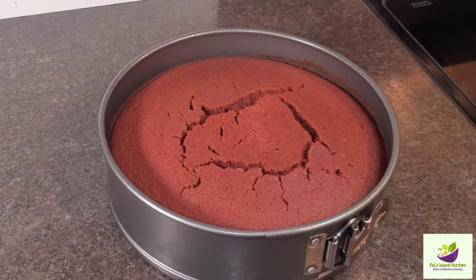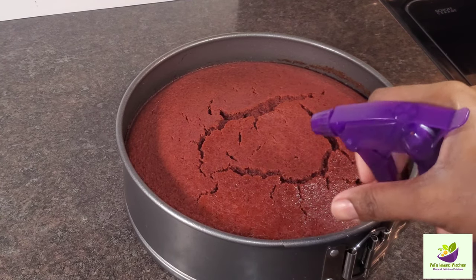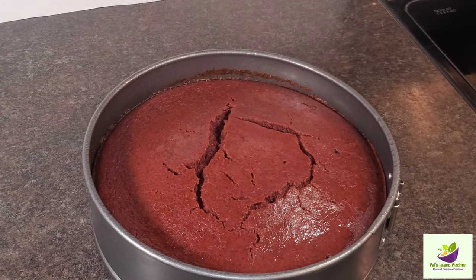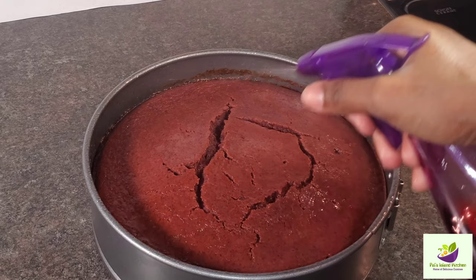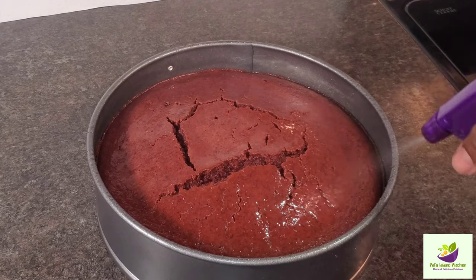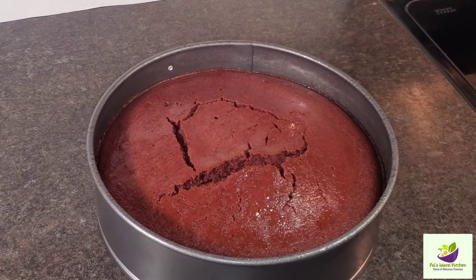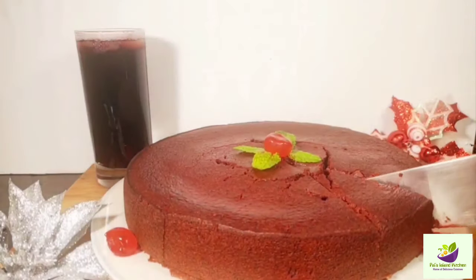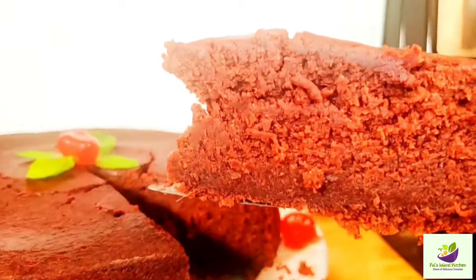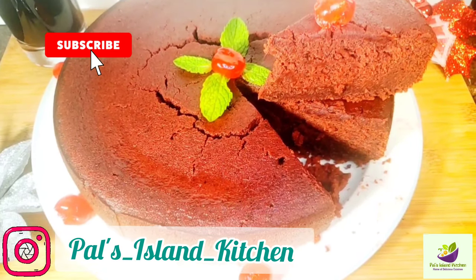We are ready — look at this! Now I'm spraying it with some fruit wine and white rum combined. I'm going to leave this overnight and then show you what happened in the morning. You can continue spraying it gradually over time and soak it for a couple of days with the rum to give it that authentic taste. Look at the moisture on this — perfection! Thank you all for watching. Live good, love God, and I'll see you next time at Pal's Island Kitchen.